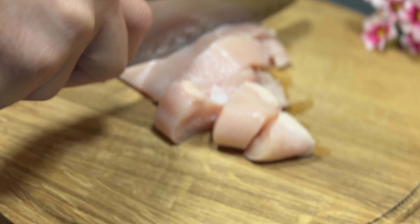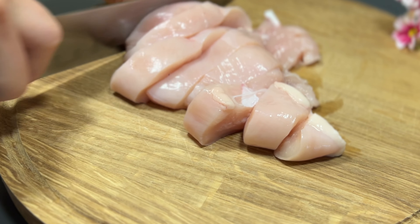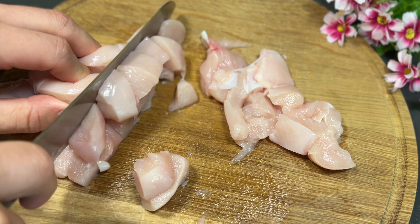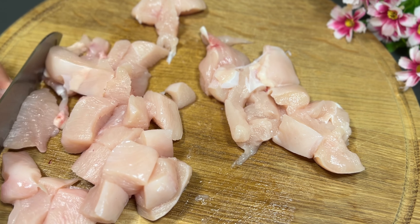Stir them in the pan. It was a good time. Add the egg, add the egg, and add the egg. Let's go.